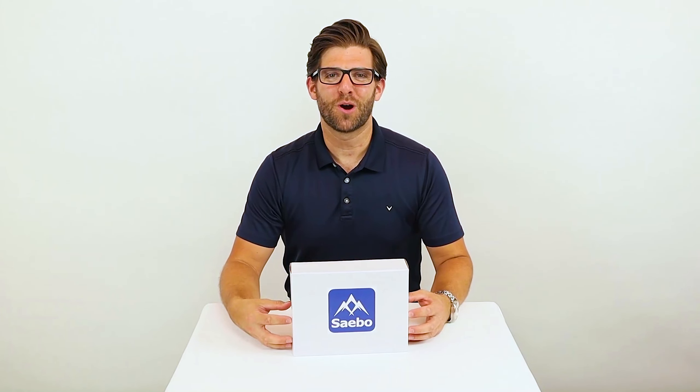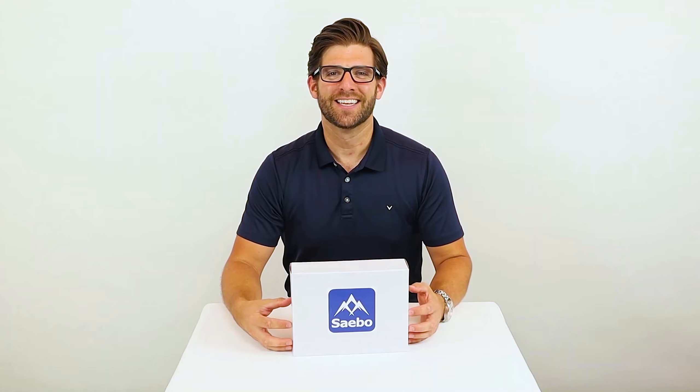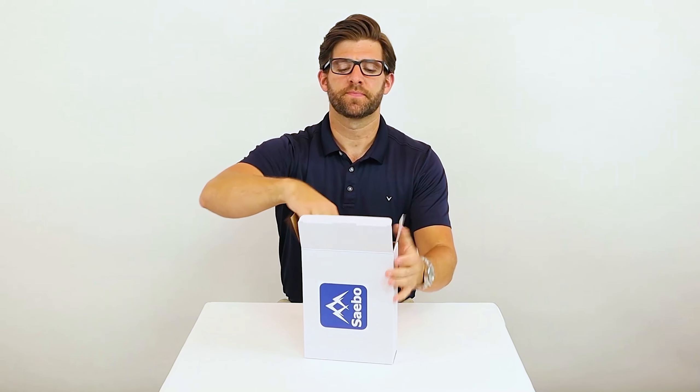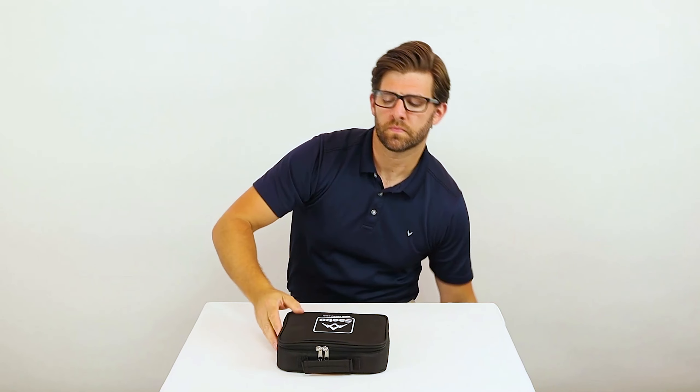Let's open up the Sable Stim Pro and talk about what's inside. When you first receive your Sable Stim Pro, it'll come in a box like this. Your first step is to open up the box and take out the padded case from inside. Next, unzip the case and check that you have the following components so that you can use your Sable Stim Pro.